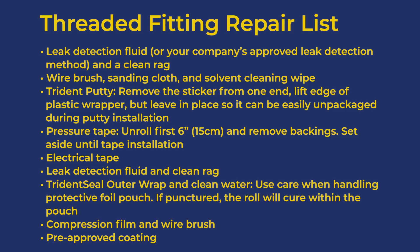Pressure tape: unroll the first 6 inches or 15 centimeters and remove the backings. Set this aside until tape installation. Then stage electrical tape and leak detection fluid with a clean rag.